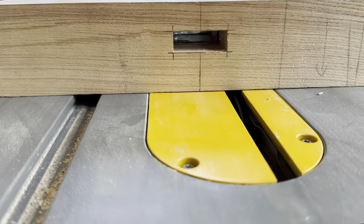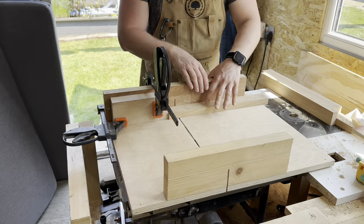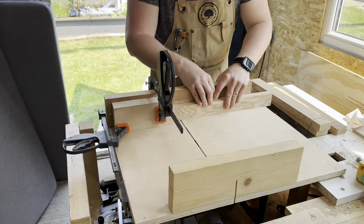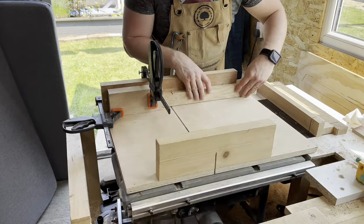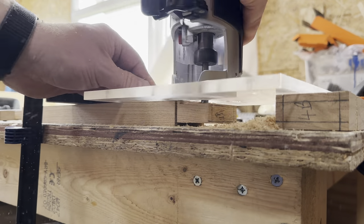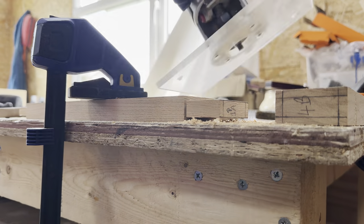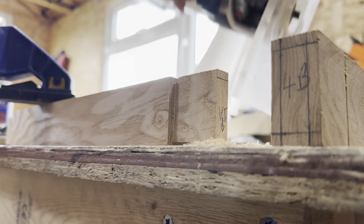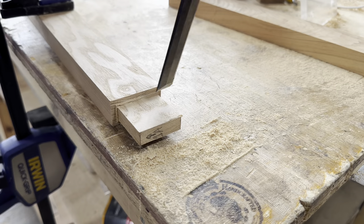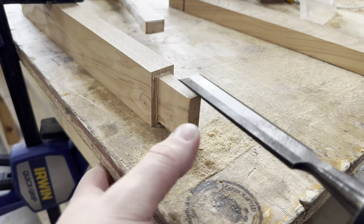I lined them all up and it was extremely satisfying to see that nice clean gap all the way through. Now I had all the mortises for the cross braces cut, I then started cutting out all the tenons for the cross braces on the table saw and then finished them off with the router to get a perfect fit, creeping up on the fit slowly. Because the tenons were quite small I couldn't use the router bit to get right into the corners, so I finished up with a chisel to get a nice crisp corner.